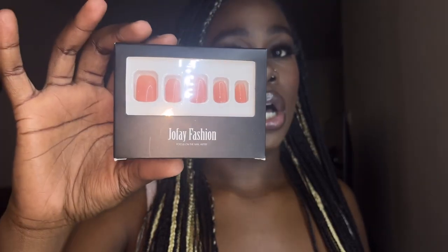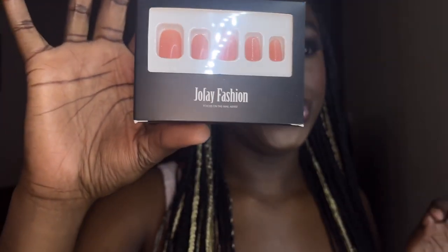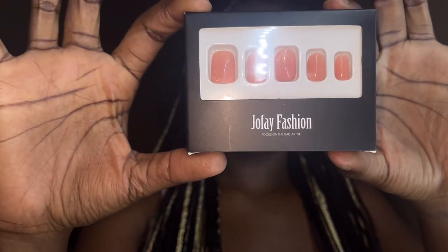This is what's in the second package — Joe Faith Fashion press-on short nails in nude. This is my second choice. Now, I am a dramatic press-on nail type of girl — I like long, blingy, extravagant design nails — but there are also times where I like to be classy, keep it cute, and I am going to love these nails.